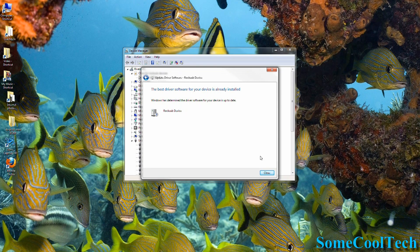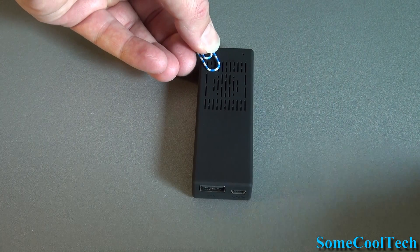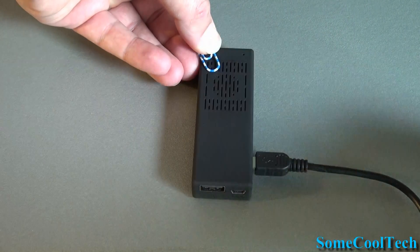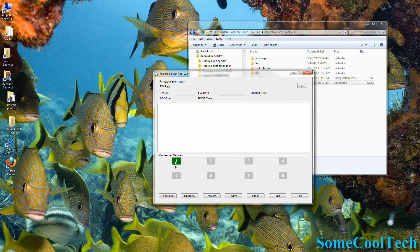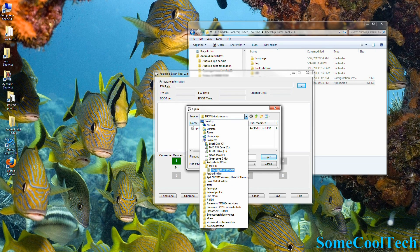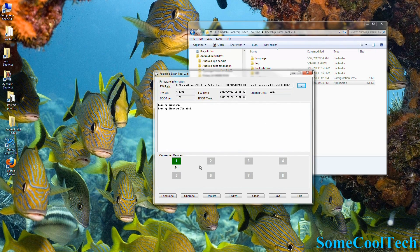At this point, disconnect the MK908 and restart Windows just to be on the safe side. Now put the MK908 back in flash mode by holding the button down and connecting the power cord to the OTG port. Wait about three seconds and release the button. Now open up the Rockchip flash tool. If the number one connected device is green, you are almost ready to go — just hit the box to the right of where it says FW Path and browse to your image file that you saved earlier. When you're ready to flash, hit the Restore button.